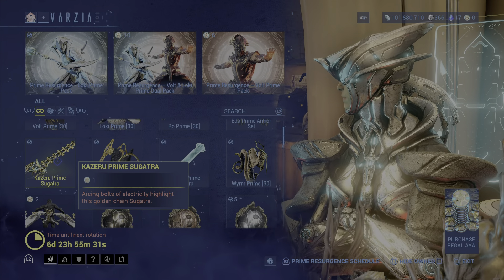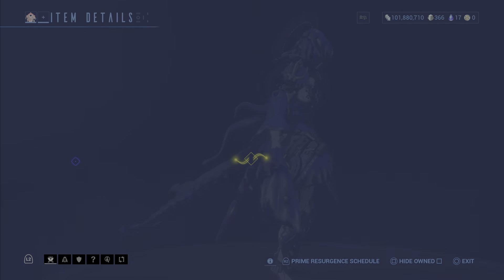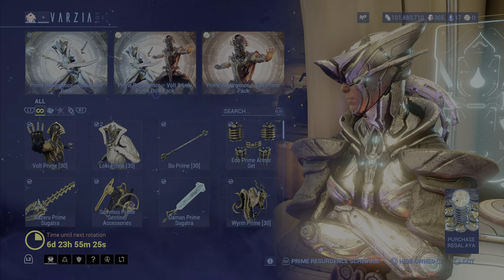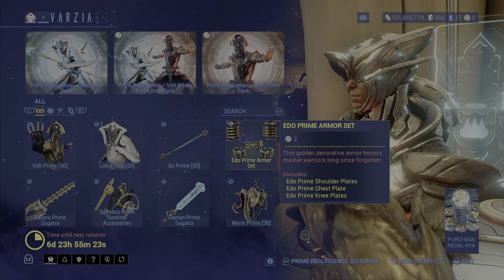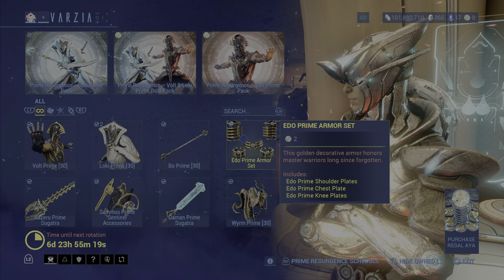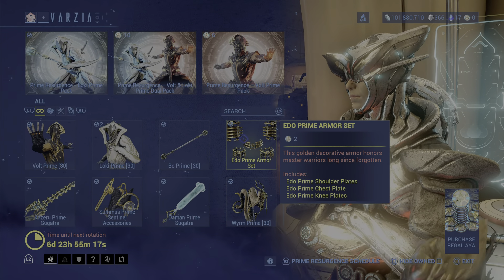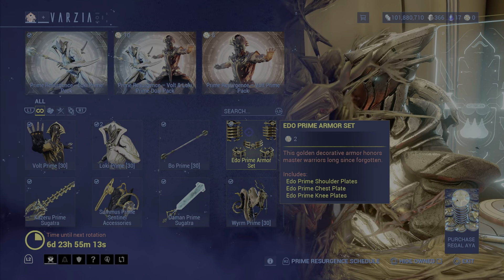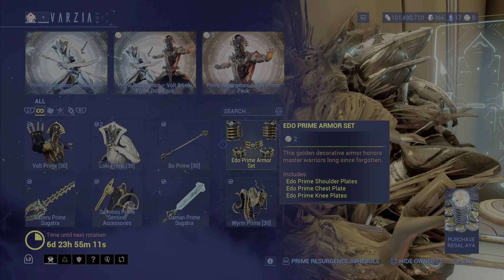The Kazaru Prime Sugatra that came with Volt is a Sugatra, so you are able to purchase that for one Riga Aeya. The Edo Prime armor set is back again, which came with Nova and is now returned with Volt. You are able to pick these sets up for two Riga Aeya.